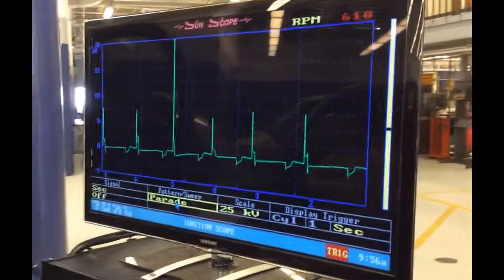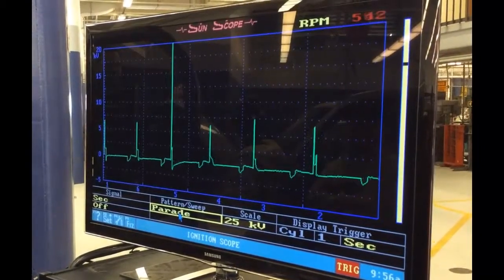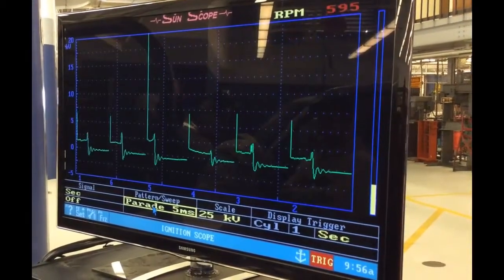What's going on y'all, it's me again. We are looking at another secondary ignition pattern — number 3. This is a parade pattern. Obviously this is an open wire. That fire line is going right off the screen.